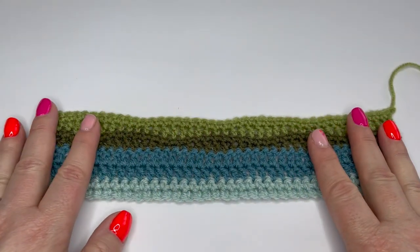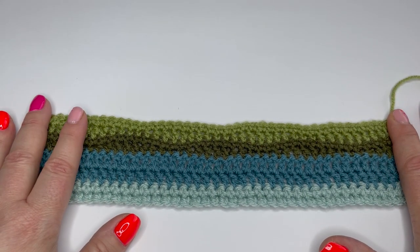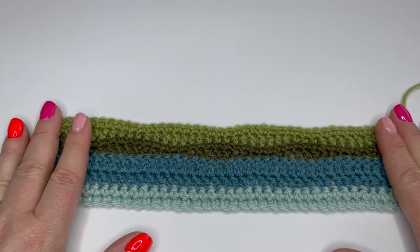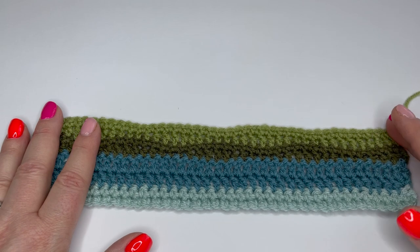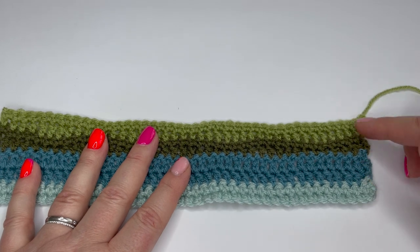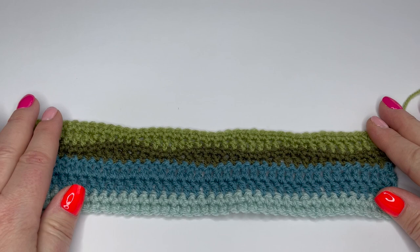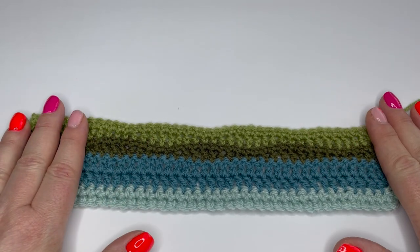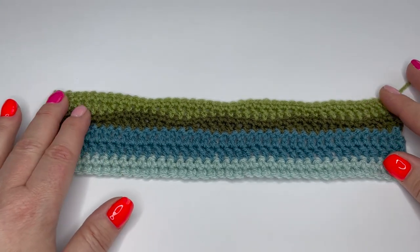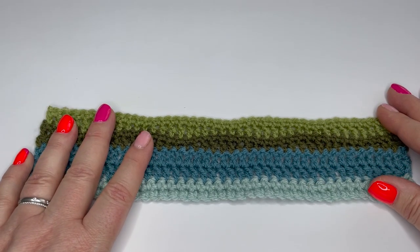We're going to be working each part twice because you're going to have two sections that you join together at the end. Although I've got just a small part here, I am going to be working two of them so I can show you the joining. I'm going to work through each row with you and talk you through anything to be aware of — help you to not lose stitches at the end, which is a common place to lose them. We'll also be looking at all the color changes, which is what is so appealing about this to a lot of us.